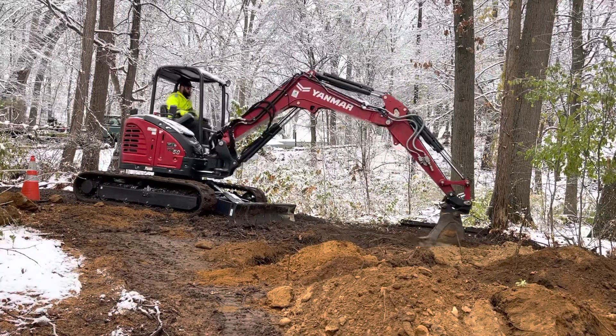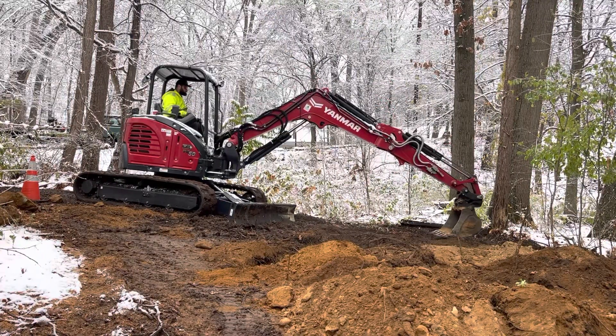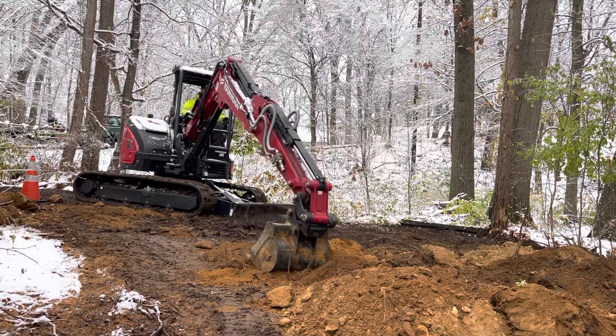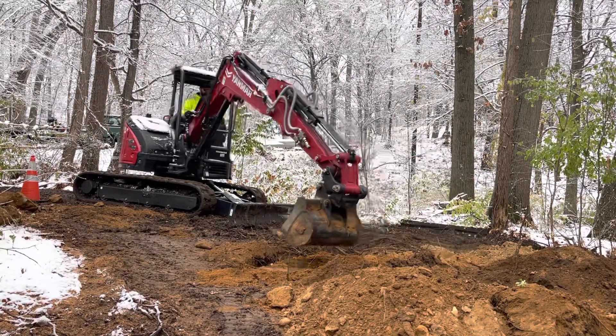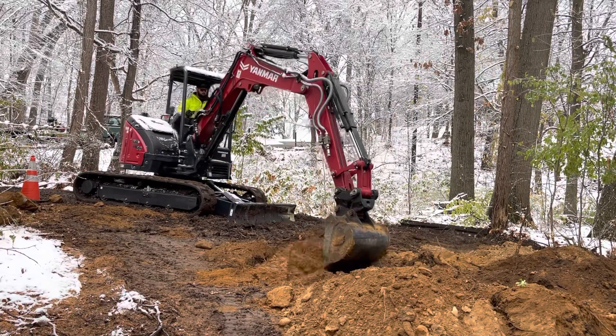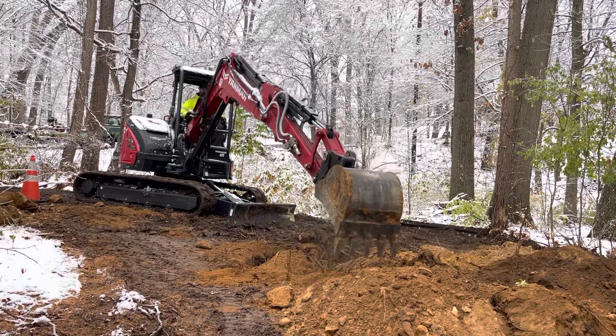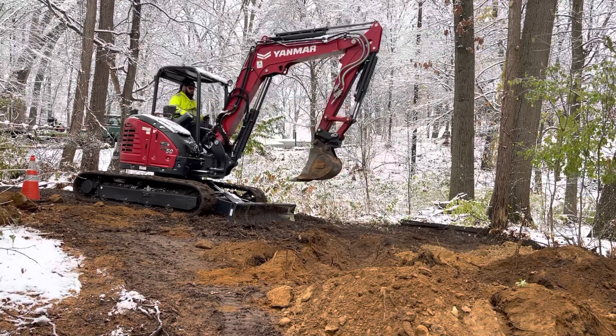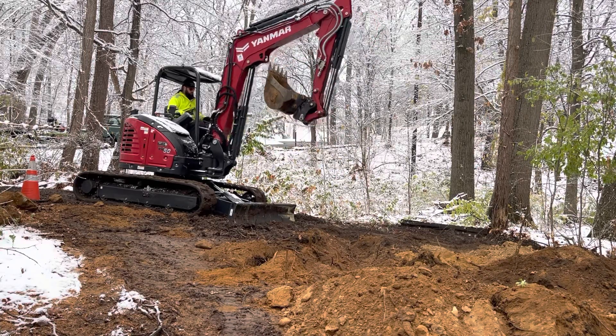Here are the final steps of mitigation work. We're smoothing out the piles using the digging bucket to smooth everything out. After this step, once everything's smoothed out, we'll go back over and do a final grade using the blade of the mini excavator.